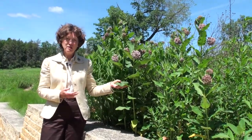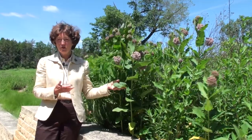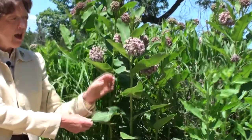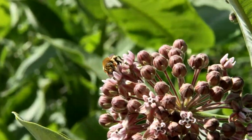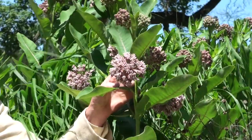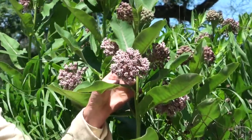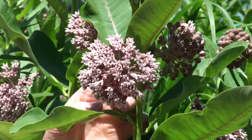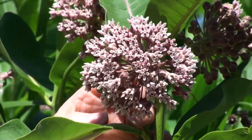The common milkweed is Asclepias syriaca or speciosa. It has these big coarse leaves and a ball-like flower on it. If you've grown this, you know one of its greatest assets is this tremendous fragrance. This is one of the most beautifully fragrant native plants that we have.